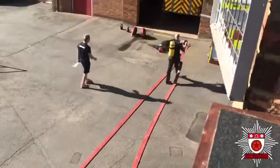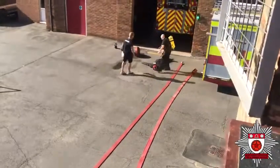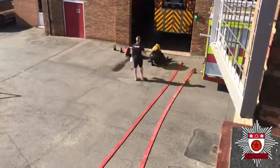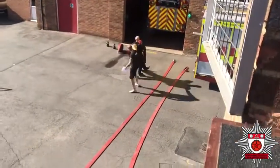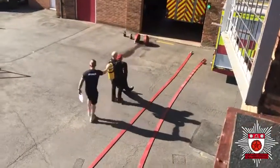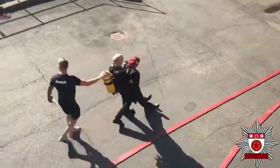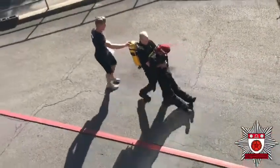It's a dummy carry. A dummy carry is hands under armpits. I will then place a hand on his back to guide him.